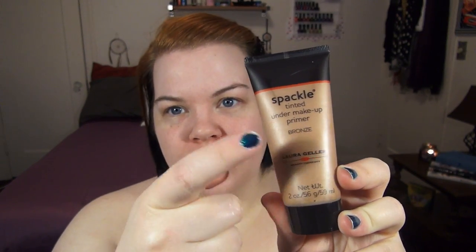We're going to start this tutorial out with Laura Geller's Spackle — this is a tinted primer in the bronze shade. I love this product. You can use it just on the face, but when I received it I thought, why don't I use it on my chest to make my chest and neck a little bit deeper? As you can see, my chest is much lighter than my face. My face is really red today because I've got allergies and all that fun stuff going on. I tested this out a few days ago and I really liked it.